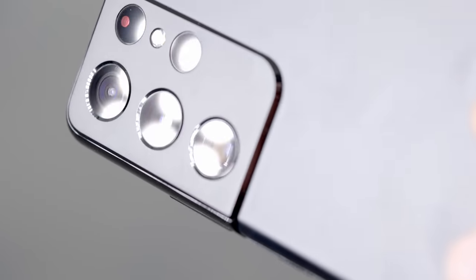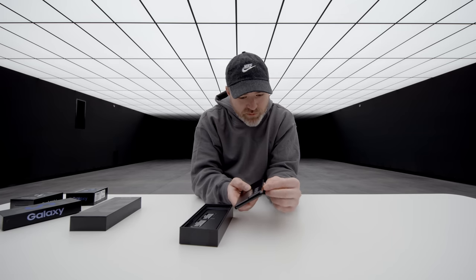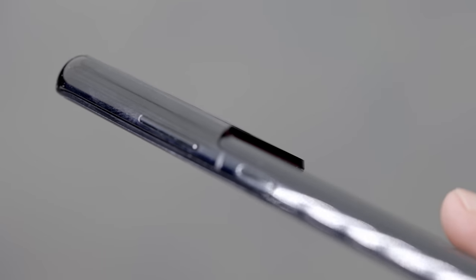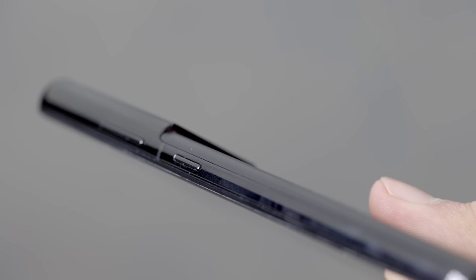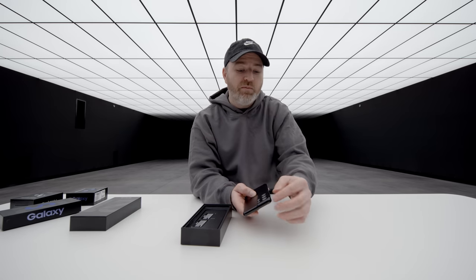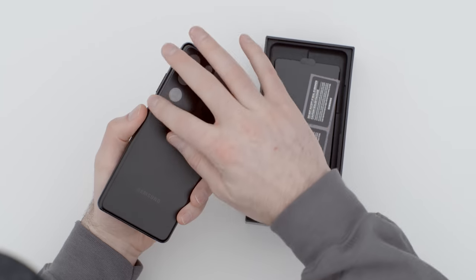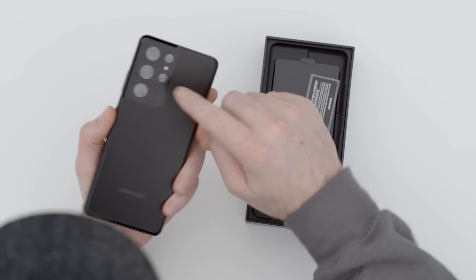What's new on this model is how they integrated the camera module. Unlike last year, they were able to blend it into the frame, which is a more elegant approach. Everybody wants top performing camera capability, but maybe something that appears a little more slender from the side — and they achieved that with this curved edge.